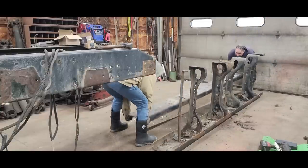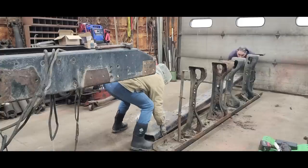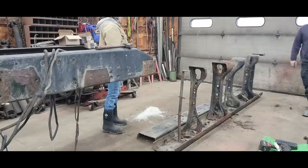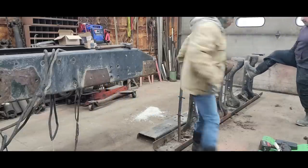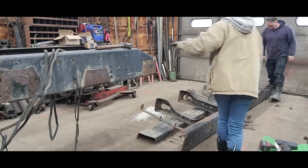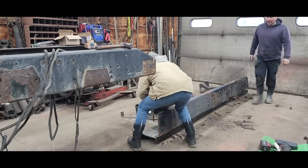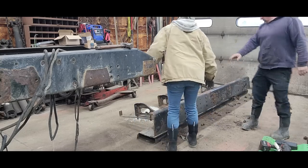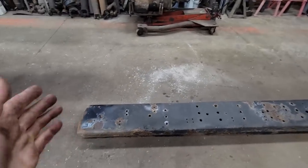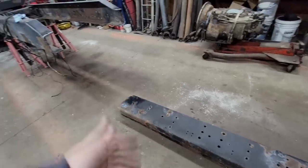We set it down and slid it in. Those are reduced down to just two frame rails now. The next step is we need to figure out how long this needs to be — what length we need.